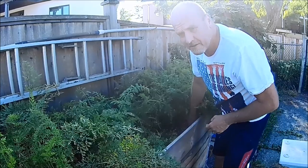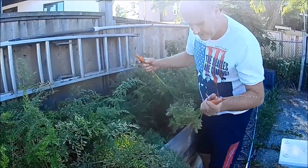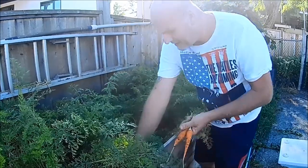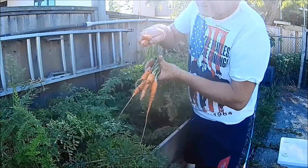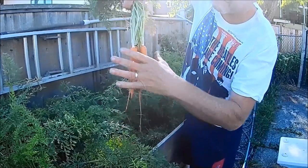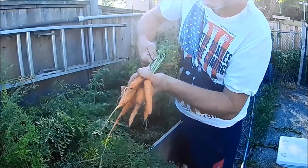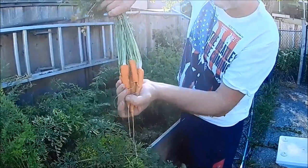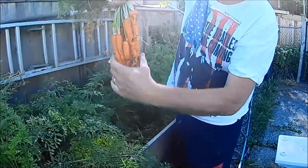And then behind the Yaya we have Imperator, which are a standard carrot. I like to call these Bugs Bunny carrots because they look like the ones you feed to rabbits, but Imperator are a standard carrot type. They're grown all over the world and so far this year these have done well for us too.